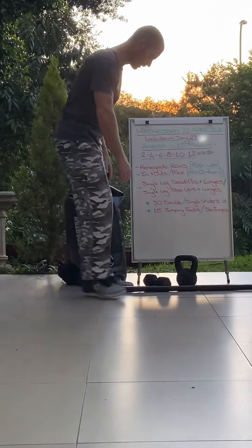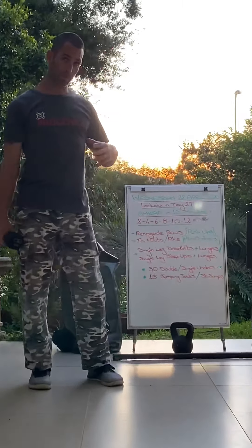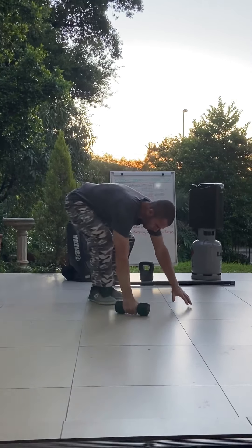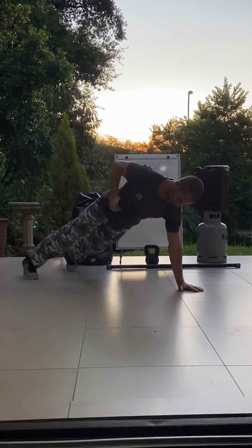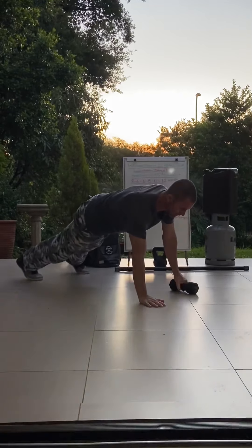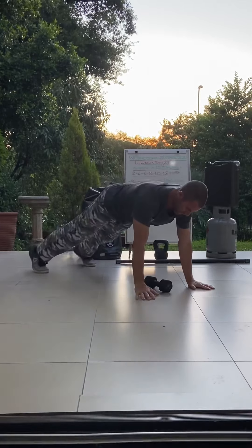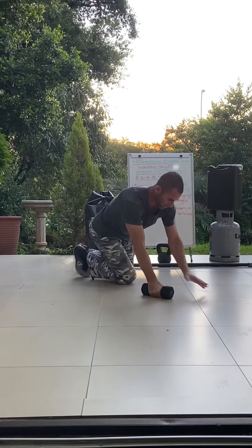Your renegade rows today — we're going to do them without the push-up, but if you want to add the push-up in you can. You've got two renegade rows which would be row, change, row. If you want to add the push-up it would be push-up, row, and row.